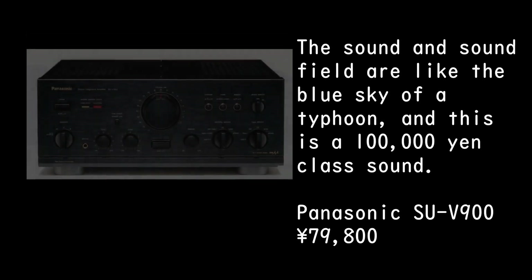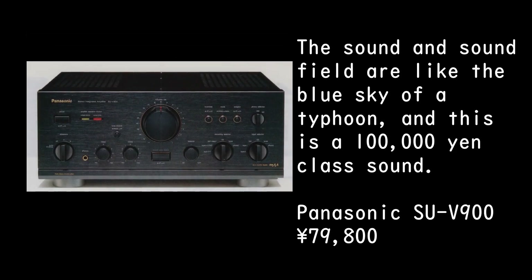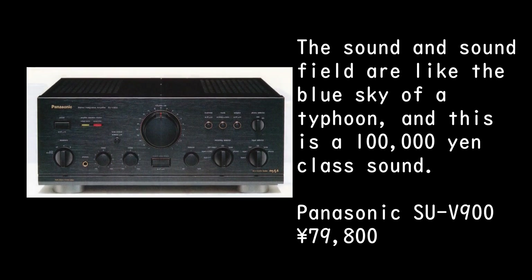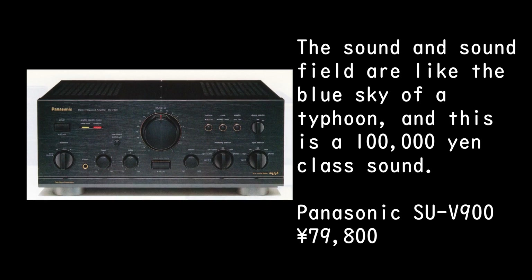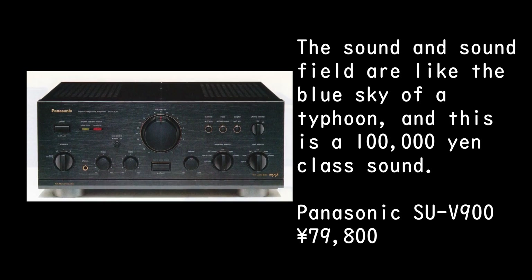The sound and sound field are like the blue sky after a typhoon — this is a 100,000 yen class sound. Panasonic SU-V900, priced at 79,800 yen.